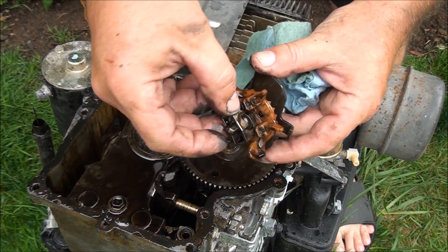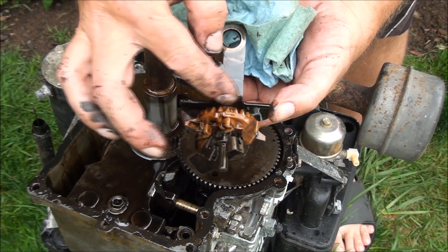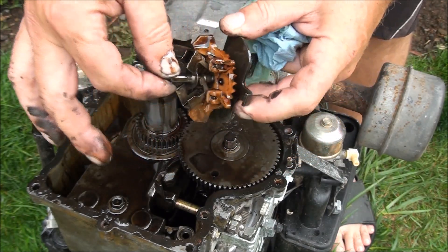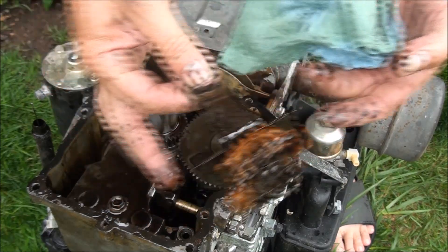This is our governor. Inspecting the teeth on it — they actually look good. This little component is working fine. Looks like the governor is good.